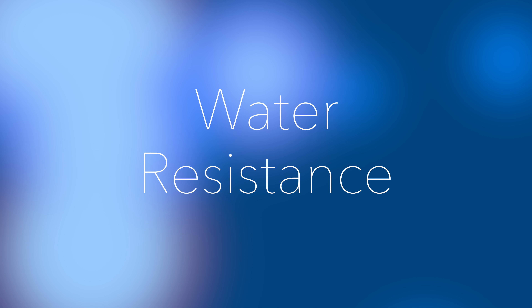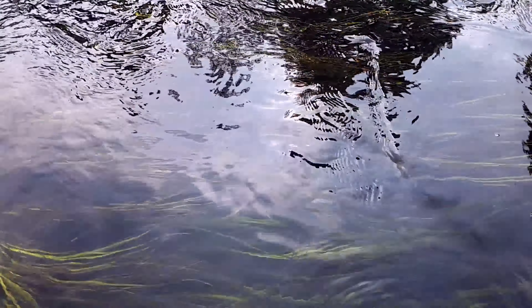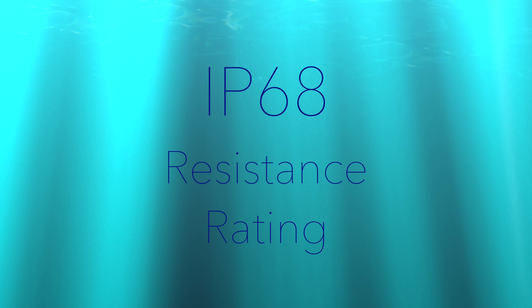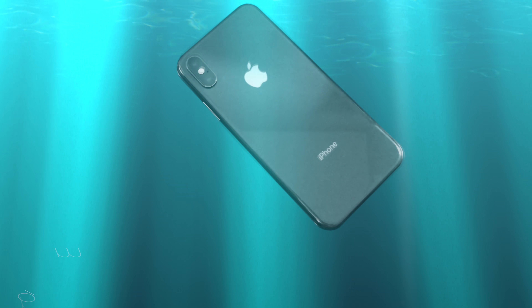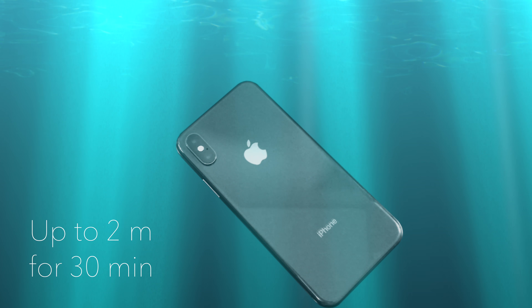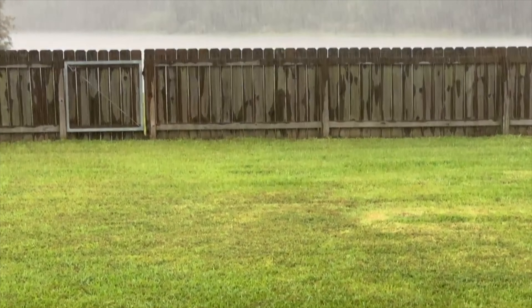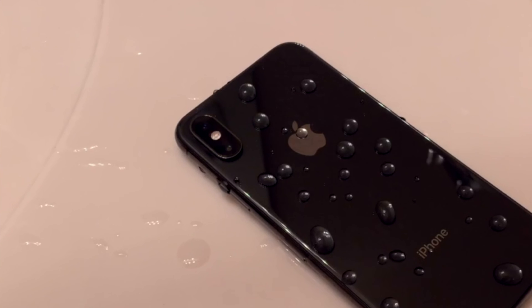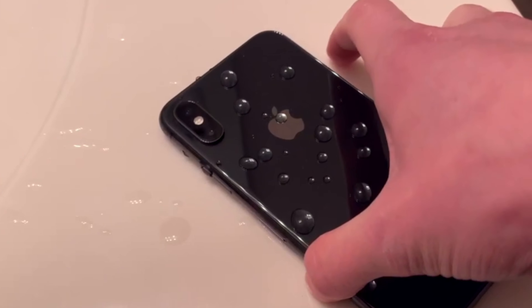Now let's talk about water resistance. For most of the iPhone's existence, water has not been its friend. But with the XS and XS Max, Apple is upgrading its water resistance capabilities to an IP68 rating, which means that it can last underwater up to 2 meters in depth for about 30 minutes. So rest assured that you'll be safe if you decide to take your iPhone XS out into the rain, or even decide to give it a quick wash — it'll be good as new.